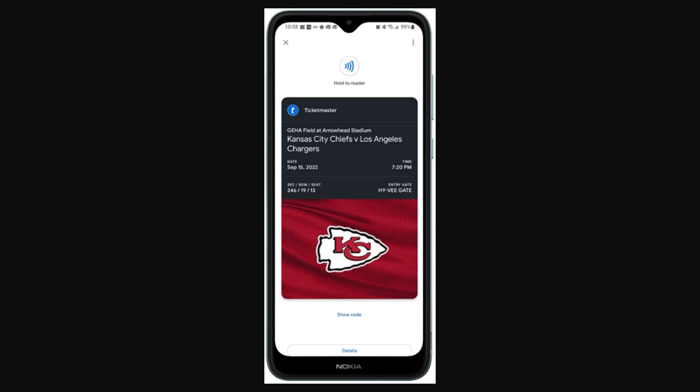Hello and welcome back to another video. Today I'm going to be showing you exactly how you can add your Ticketmaster tickets to your Google Wallet. This is a very quick and simple thing to do, so make sure you watch this video all the way to the end so that you don't miss any important steps.